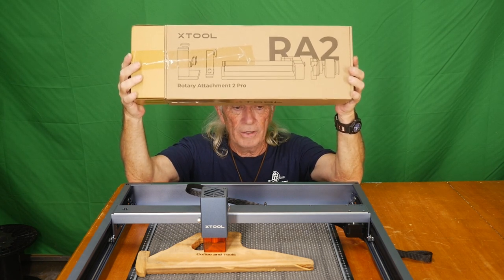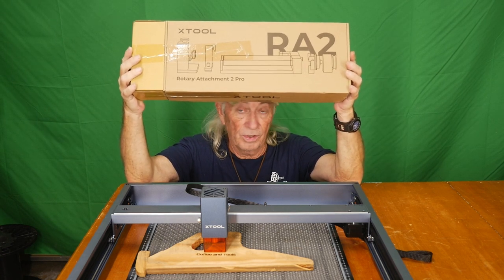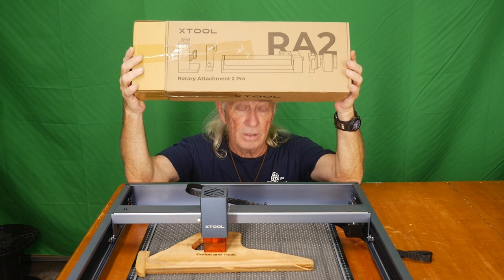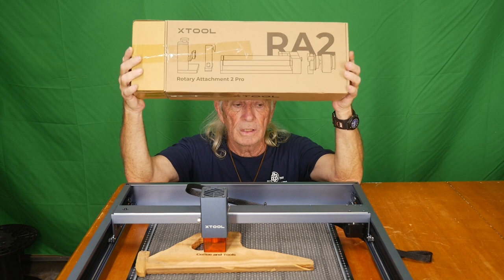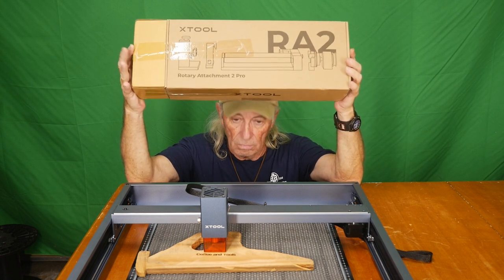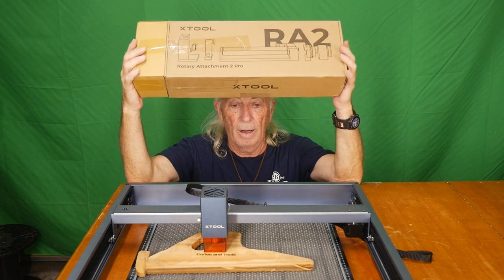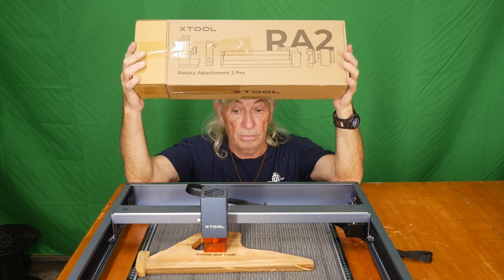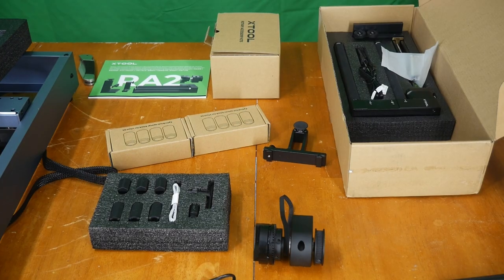It also kind of reminds me of a wood lathe looking at the picture. Let's get this all opened up on the bench, take a look at it, and see if we can get the whole thing together. I'm gonna use the basic simple software they offer because that's where we all should start - on the basics, just get a feel for the machine and what it's gonna be able to do. This is gonna be another adventure today.